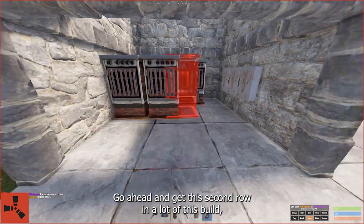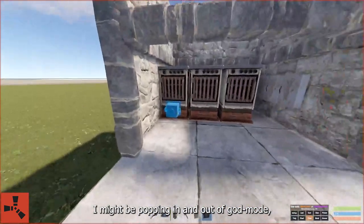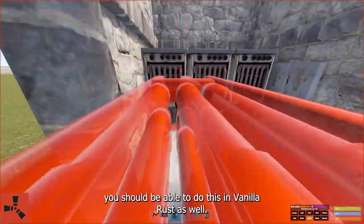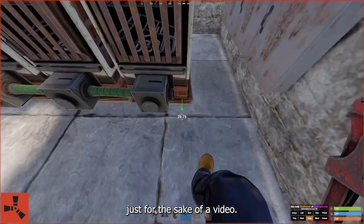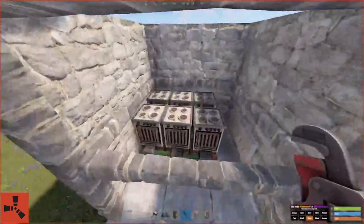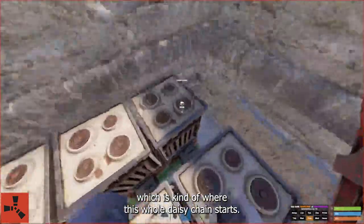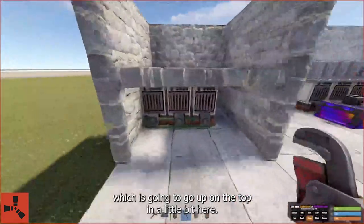Go ahead and get this second row in. A lot of this build I might be popping in and out of god mode — the noclip — just to make sure everything is placed right. But if you do it right and take your time, you should be able to do this in vanilla Rust as well. So everything I do to save time is mostly just for the sake of the video. It connects the back row to the front row. You've still got this input down here, which is kind of where this whole daisy chain starts. We're going to need to connect that to the input box, which is going to go up on the top in a little bit.